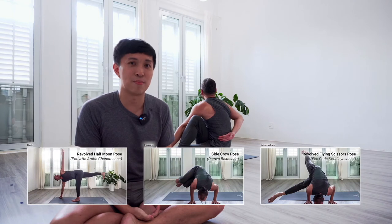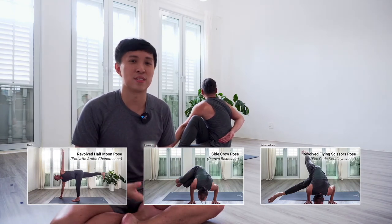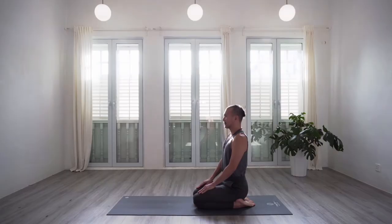This is going to be a 45-minute practice. It's going to be a flow class that incorporates some more intermediate poses. Feel free to take a variation that makes sense for you, and feel free to also incorporate a short meditation at the start and even a shavasana at the end to take it up to a 60-minute practice. So let's get started.